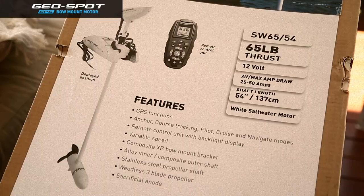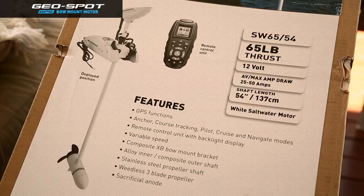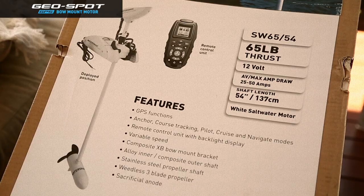Some of the other features of this electric motor: it comes with a 54 inch composite shaft which is highly durable. It comes with a remote control unit with backlight display. It has a composite x-bead bow mount bracket, stainless steel propeller shaft, weedless three blade propeller, and it also includes a sacrificial anode.